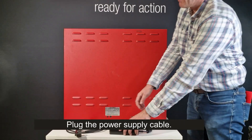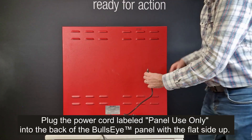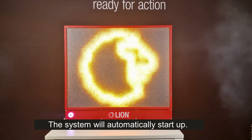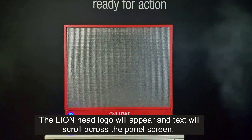Plug the power supply cable. Plug the power cord labeled 'panel use only' into the back of the Bullseye panel, with the flat side up. The system will automatically start up. The Lion Head logo will appear, and text will scroll across the panel screen.